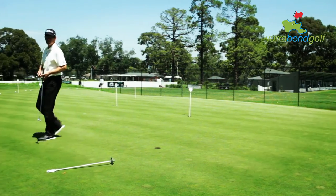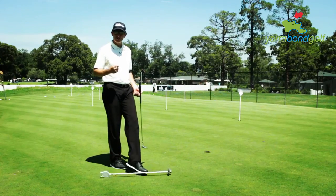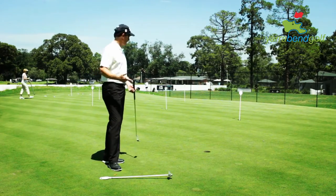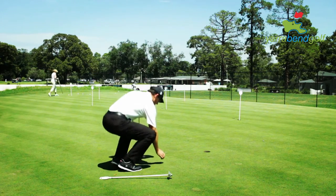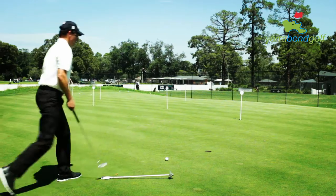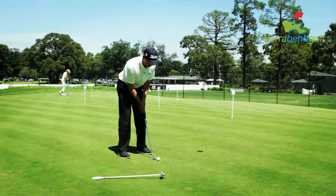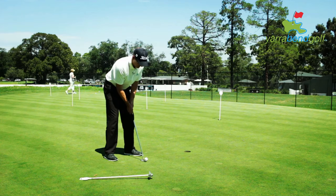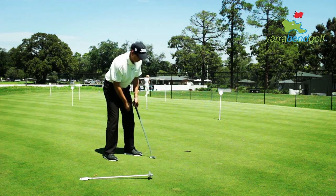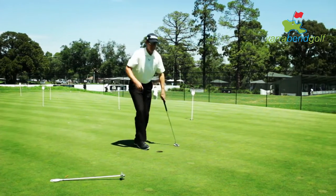I do that probably five or six times, and then the last thing I do is practice those little two and three footers. Often we get on the golf course and we've hit a few long putts but haven't practiced holing out. So just before I walk to the tee, I'll put the ball down about three feet from the hole and go through my routine as if I was trying to hole out. I've now introduced my routine, and my focus is on the hole and creating that hole out. I do that two or three times.